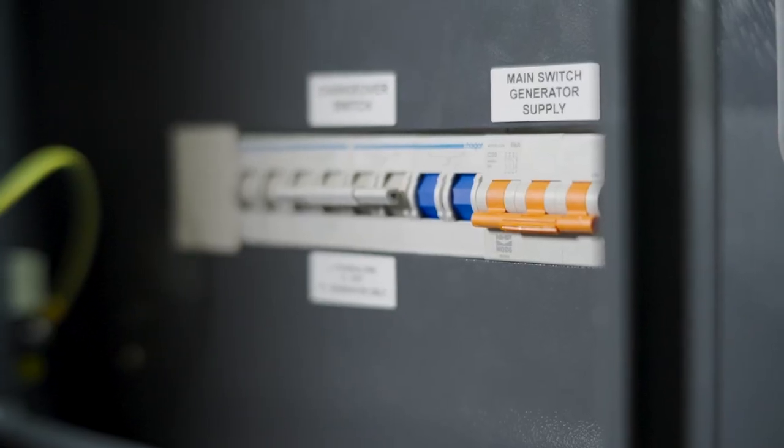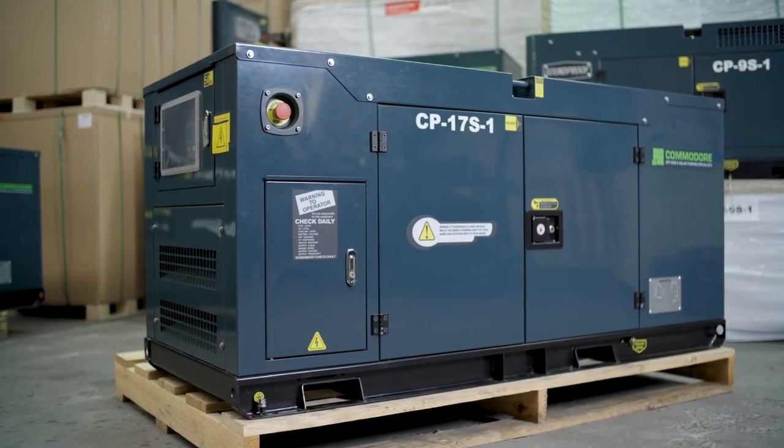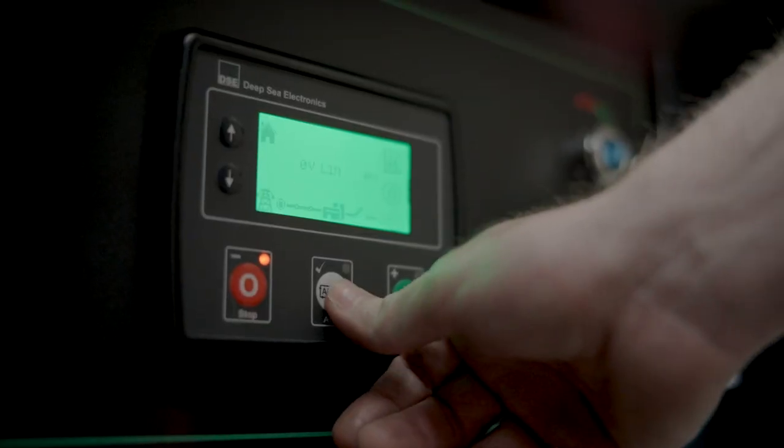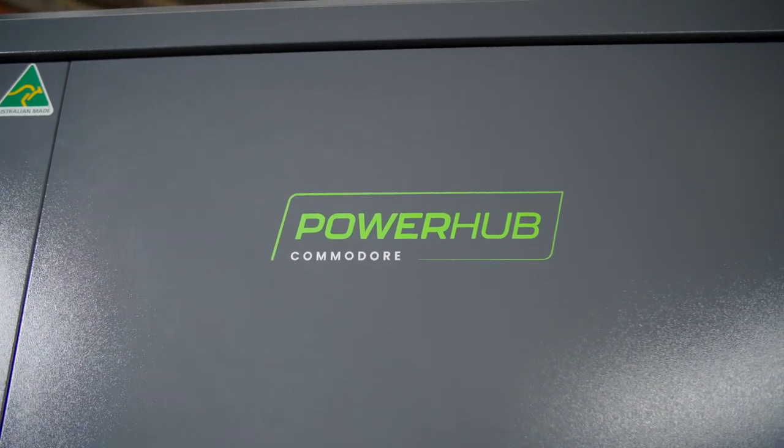This is our main generator switch — that's where you're going to hardwire your generator. Now you don't have to have an automatic generator, but it makes life a lot easier if you do. The systems are designed to take an automatic generator, so if the batteries get low, the generator is going to kick in automatically and charge up your batteries, and it can also provide peak power if required.